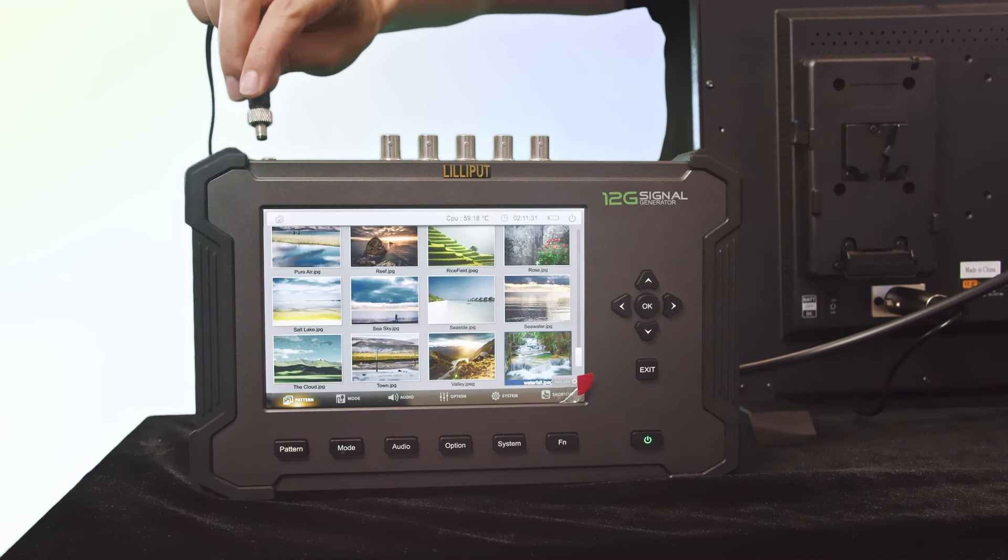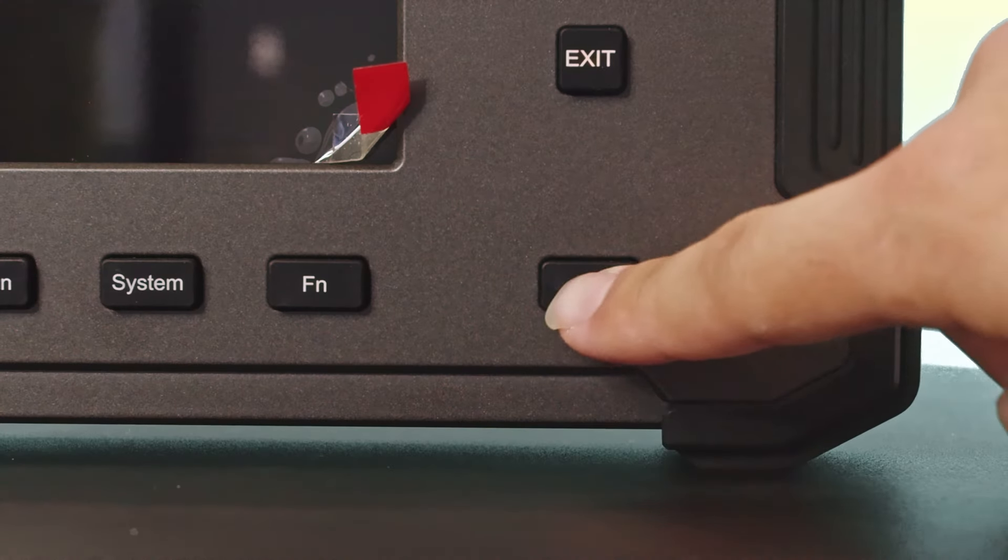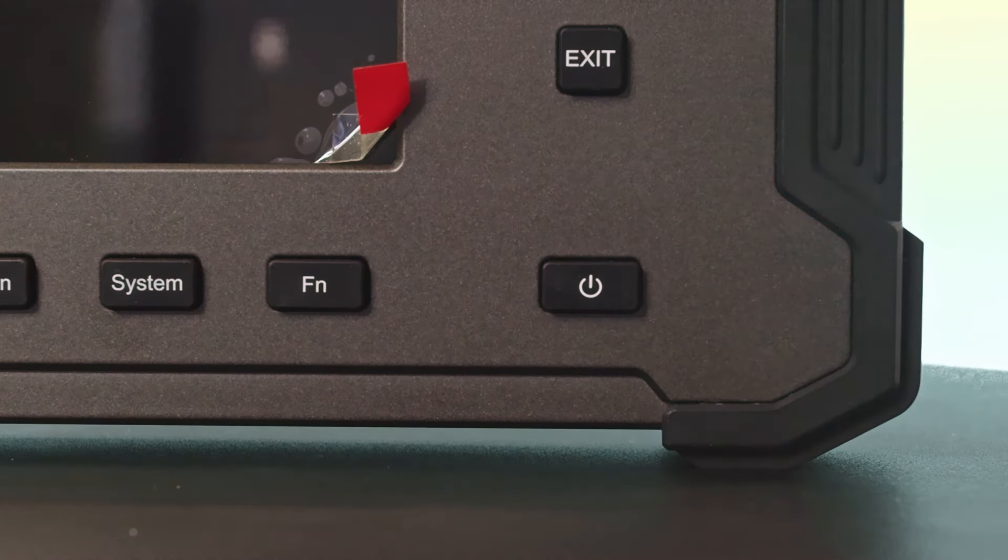To start using the device, plug in the power supply to the DC input and press the power button. The built-in 5000 mAh battery provides about 2 hours of operation.